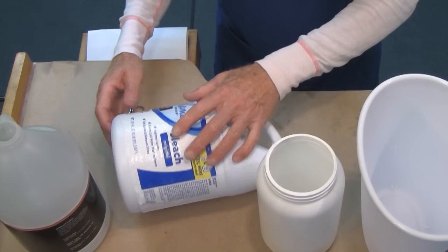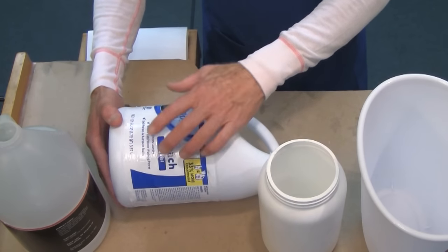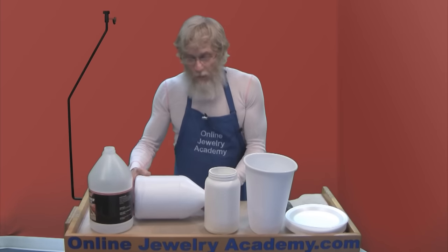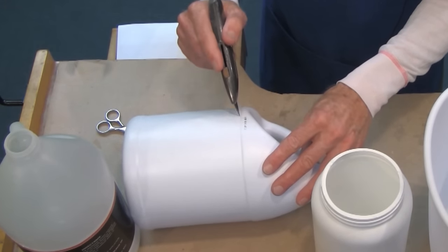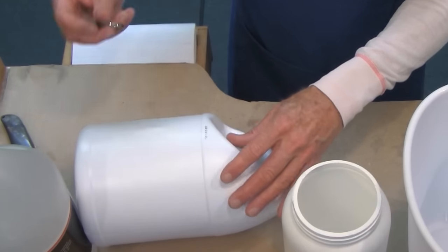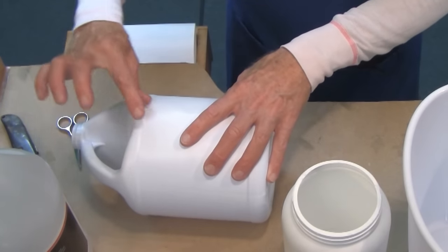You're going to want to cut off the label. The ones I bought have labels that aren't glued on — they're just plastic that was shrink-wrapped on, so you just cut the label right off and the whole thing comes right off like that.